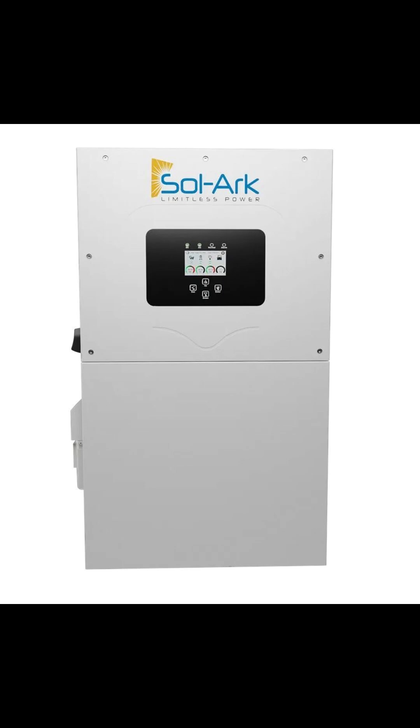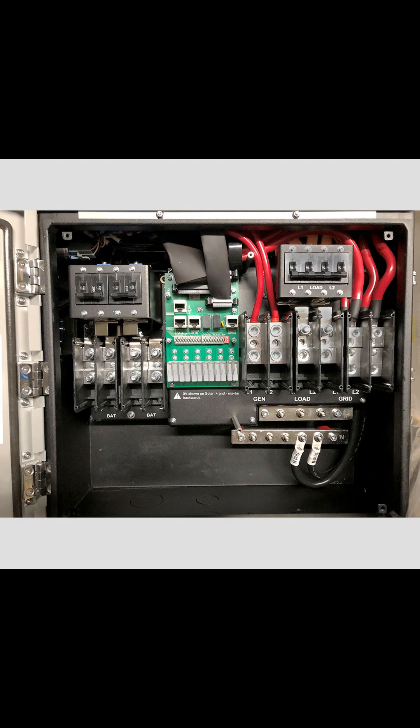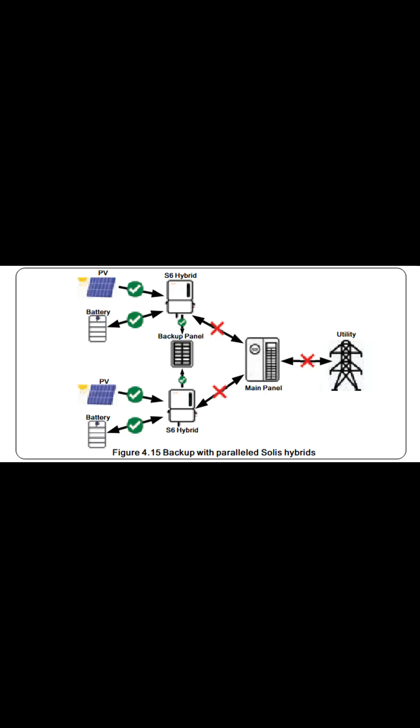This is where the approaches diverge. Solark is an all-in-one — you get a 200-amp pass-through, internal AC breakers, surge protection, and generator start terminals in the chassis. Solis is modular: you bring a backup load center, breakers, and surge protection as external gear. That's more parts, but it's flexible, serviceable, and still usually cheaper overall.